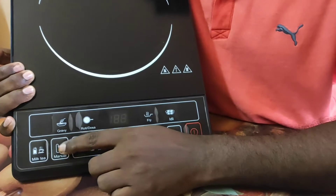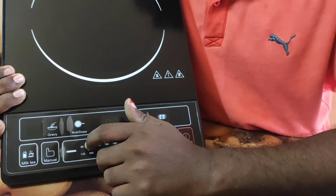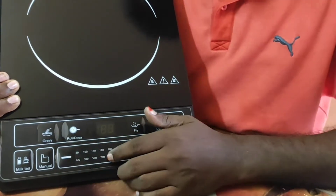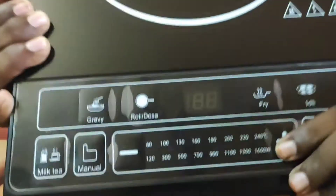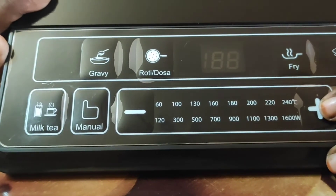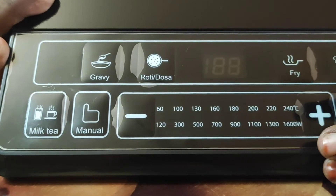Now, the manual mode. For example, if you use roti dough, you don't need a specific temperature preset. If you use manual temperature, you can set the heat yourself — it's very fast. In the manual mode, this is plus and minus. The centigrade display shows the temperature. If you use the plus and minus buttons, the LED display updates live. We can increase the temperature in manual mode.